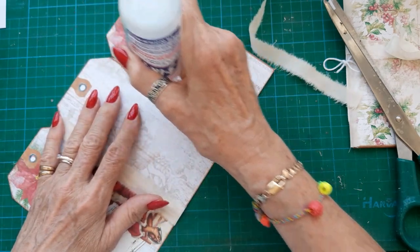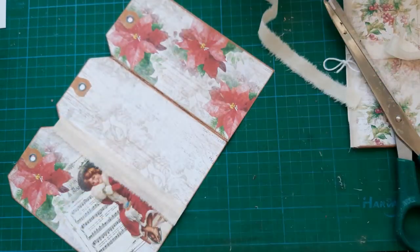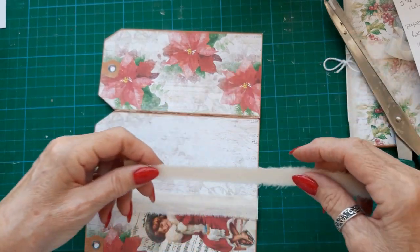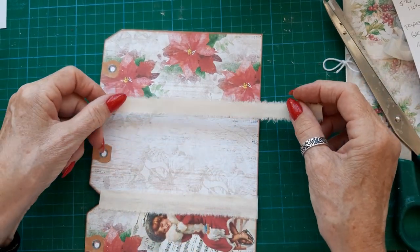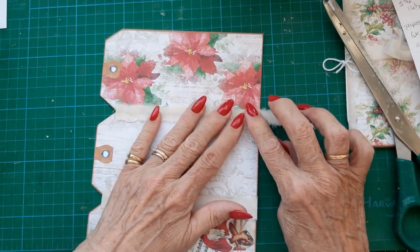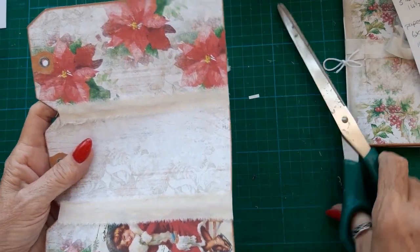These tags measure 8 by 16 and a half centimetres, which is 3 and a quarter by 6 and a half inches each tag.